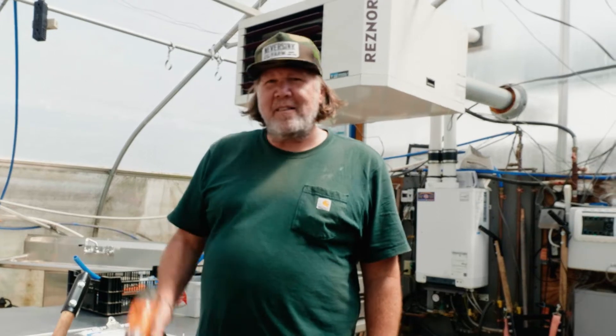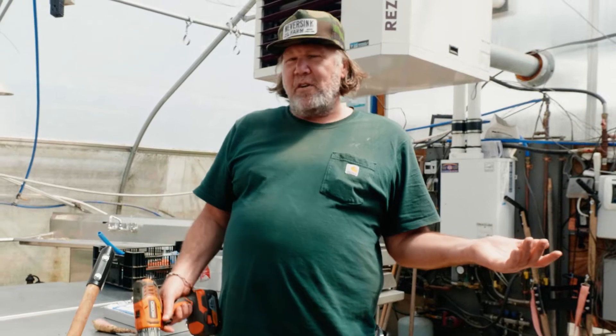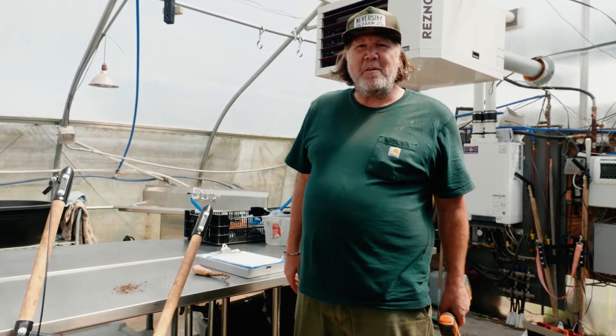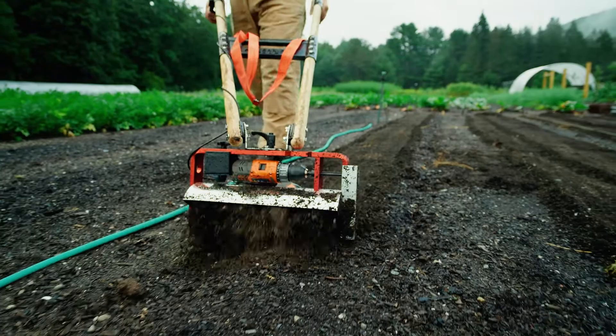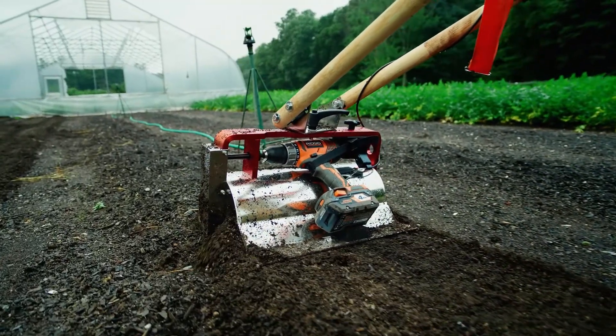Welcome to the watch station at Never Sink Farm. I'm talking about selecting a drill for the iconoclast. You want at least 18 volts, could be 20 volts. Other than that I don't think it matters. You want a regular drill, not a hammer drill or anything like that. Just a regular drill.